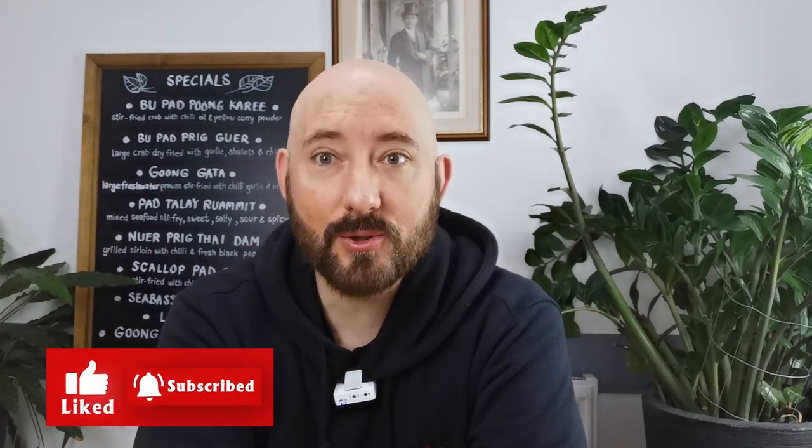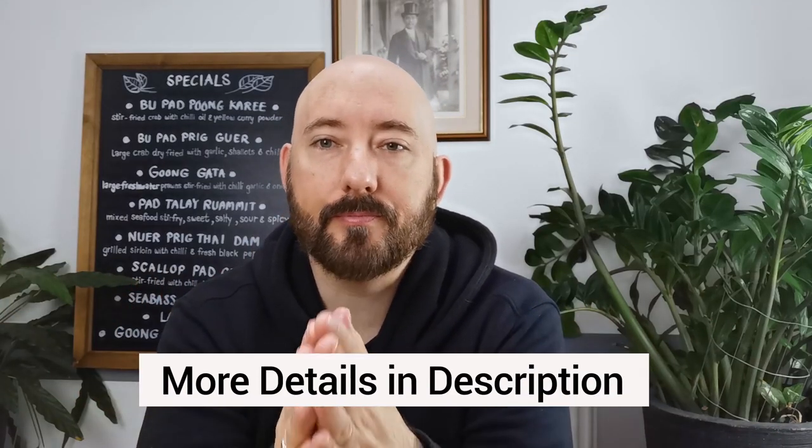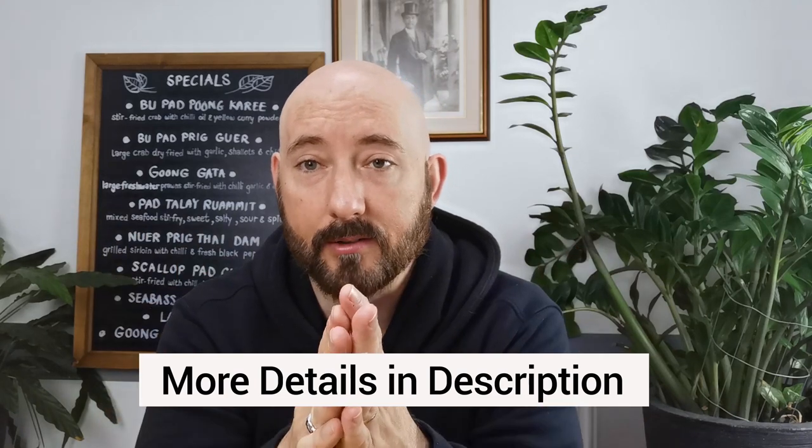Good morning, welcome to another episode of Fitu's Thai Kitchen. Today we've got our famous lamb curry — one of our most popular curries. This curry is from the south of Thailand and its ingredients are more like an Indian curry, because it's got cinnamon stick, star anise, and cumin. If that sounds good to you — and you know it does — stick around.